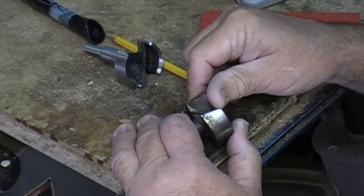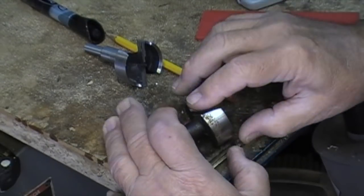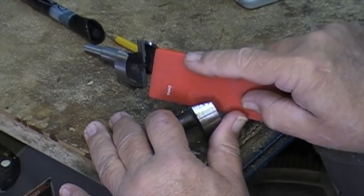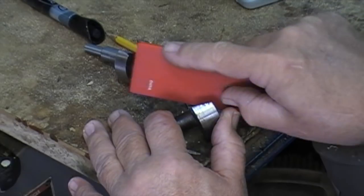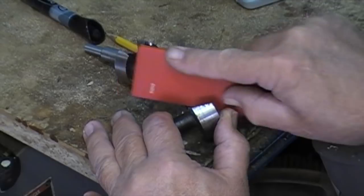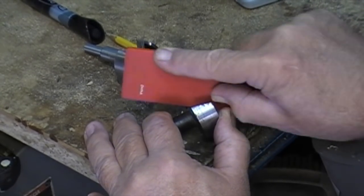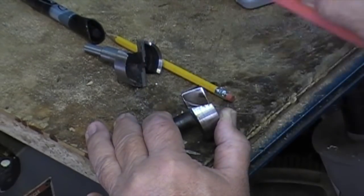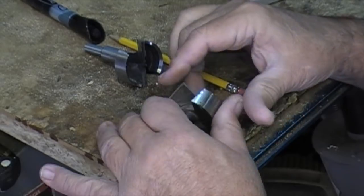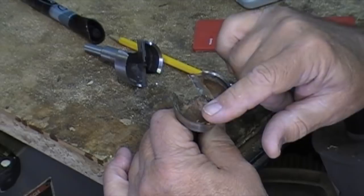I count my laps so I can do the same thing on the other side. I did this side 20 times. Feel it — much better, much better. That blade will now go back into use and be able to cut.